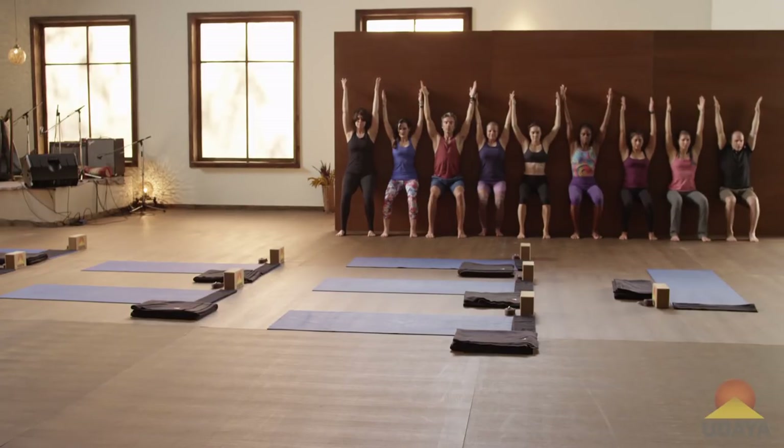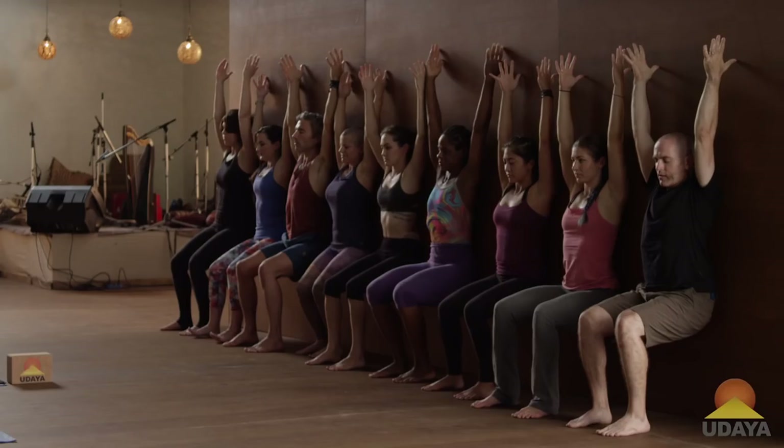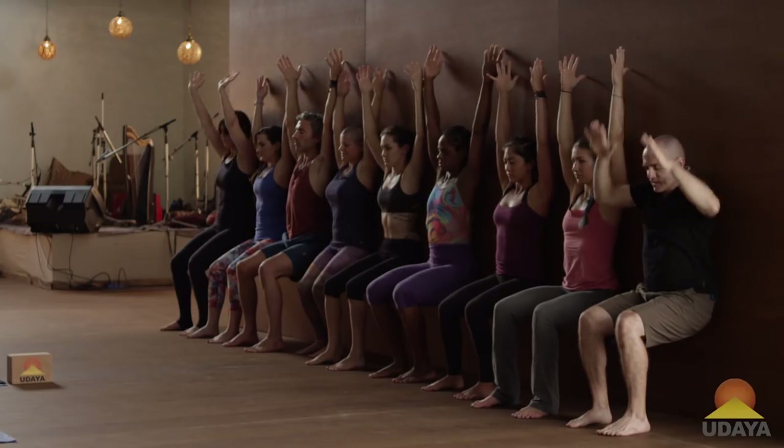Breathe calm through your nose. Counting down from 10, 9, 8, 7, 6, 5, 4, 3, 2, and 1. Hands to the wall.